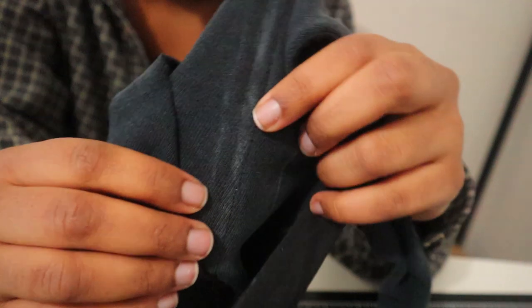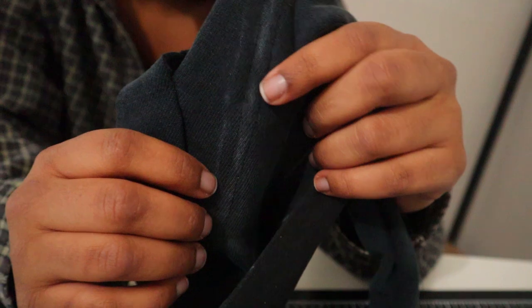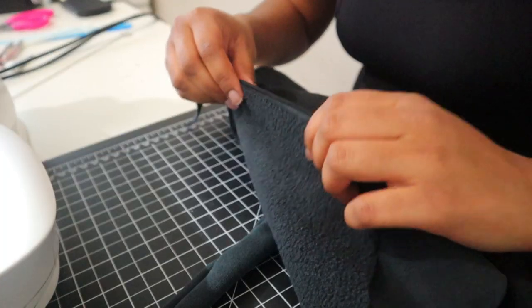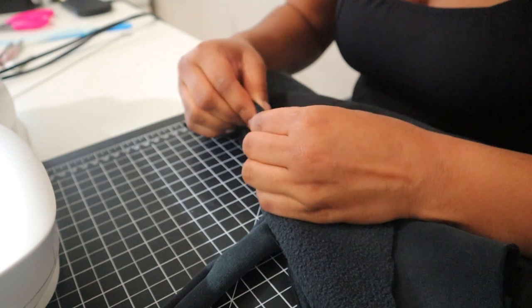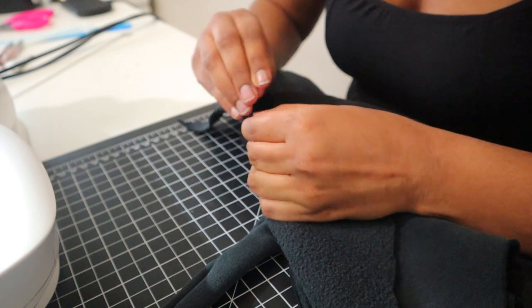I ran out of black thread — I have more thread obviously, but no more black, and if I switch colors on the front it'll be too obvious. What kind of sewer am I? I'm just going to sew the back piece and front piece together with brown thread — it's not going to show anyway. To connect the back to the front, I placed them right sides together, lined up the sides, pinned them down, and sewed straight down each side.